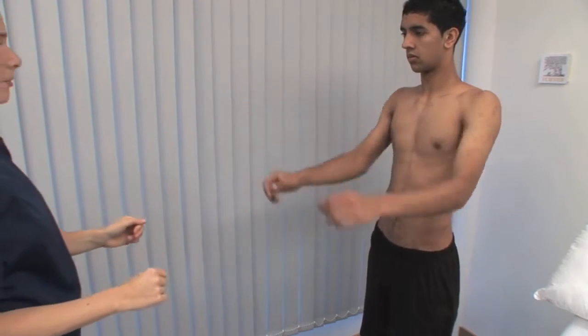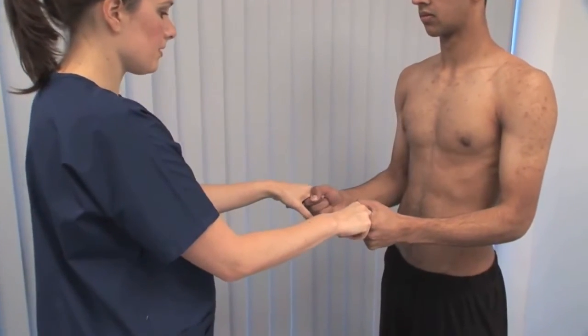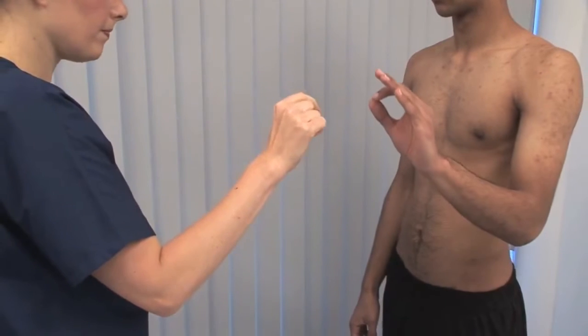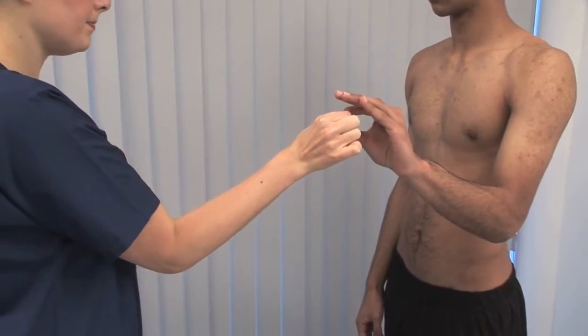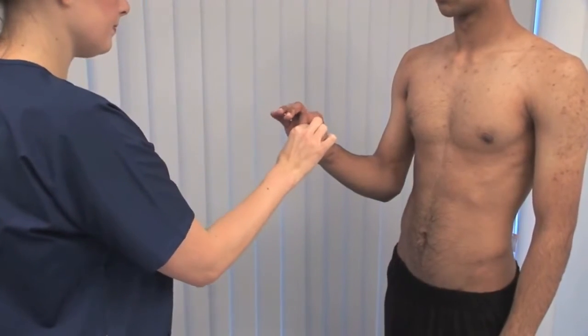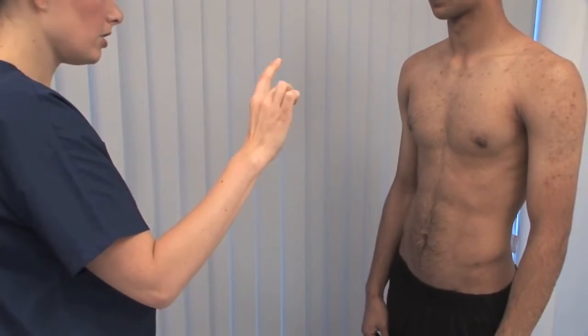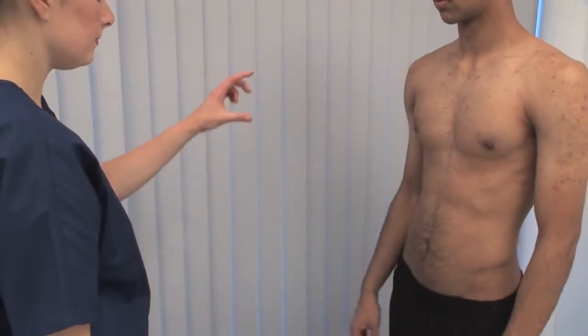Ask the patient to squeeze your index and middle fingers, testing their power grip. Ask the patient to make a pincer grip and test the ability and strength of thumb and index finger opposition. Ask the patient to touch each finger to their thumb. This demonstrates precision grip, coordination and concentration.